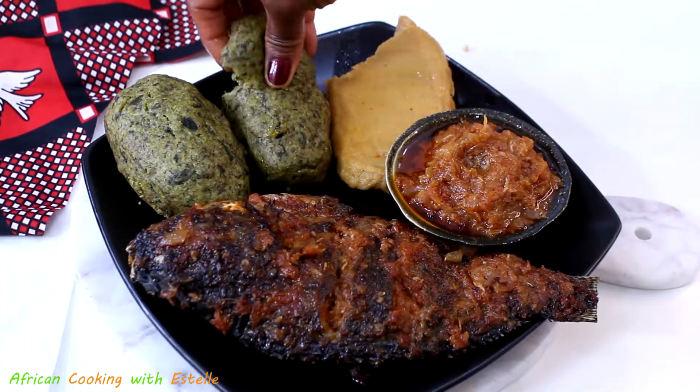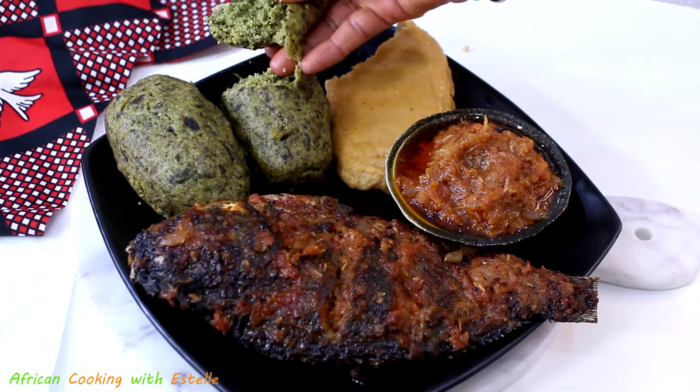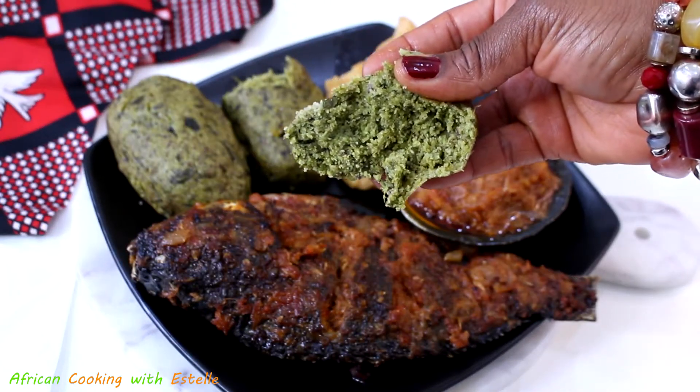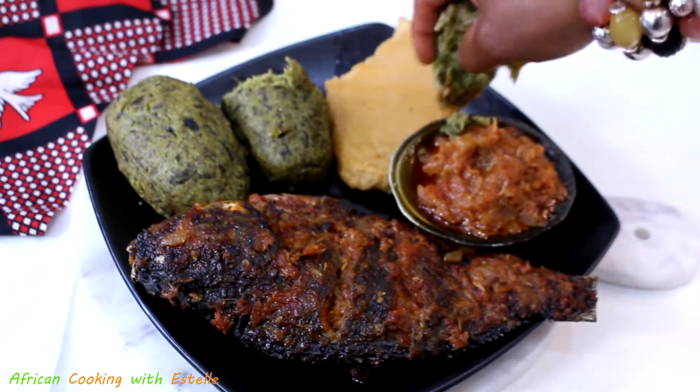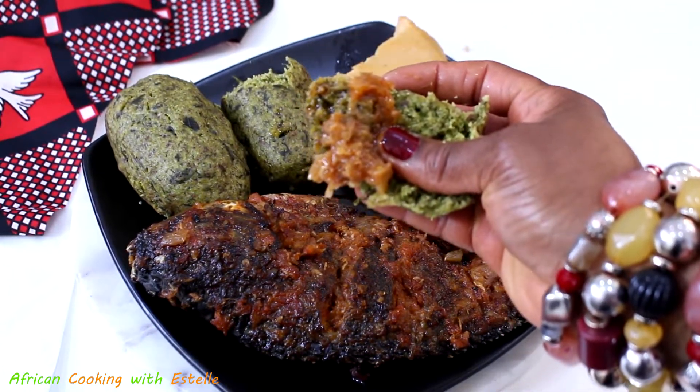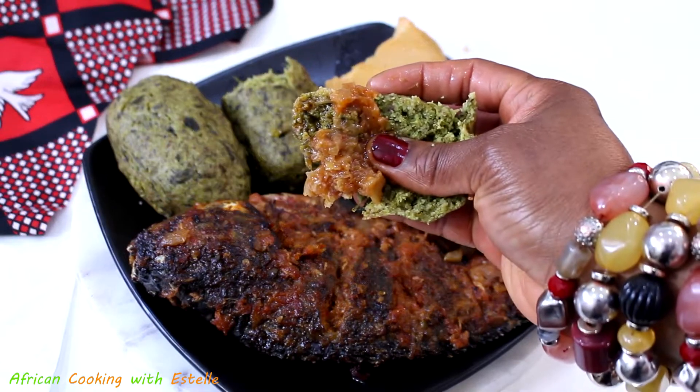It's very simple to make. And as always, I'm pretty sure if you watch the video till the end, you would love this recipe and may want to give it a try. So my friends, without further ado, let me show you how to make it.